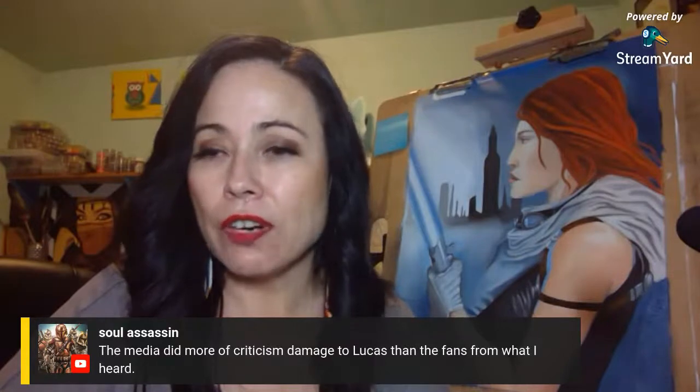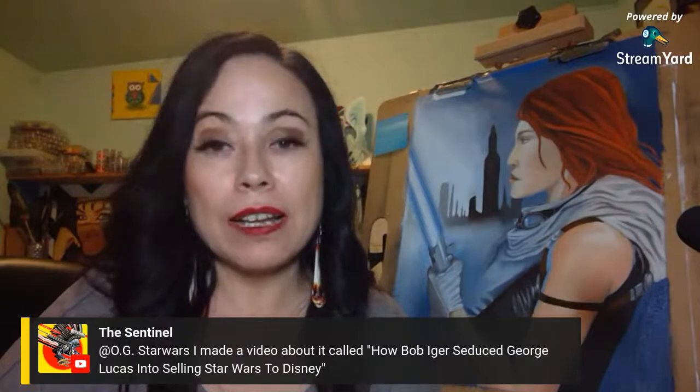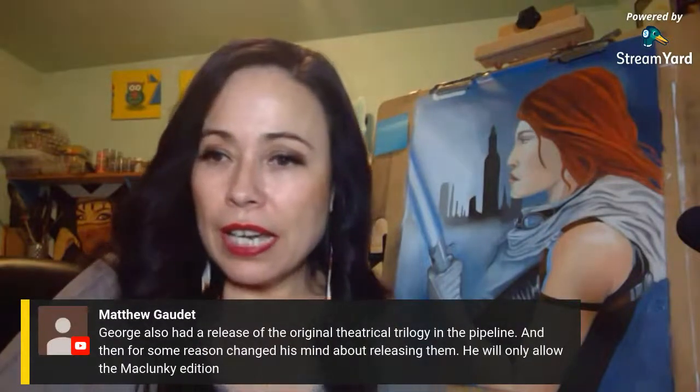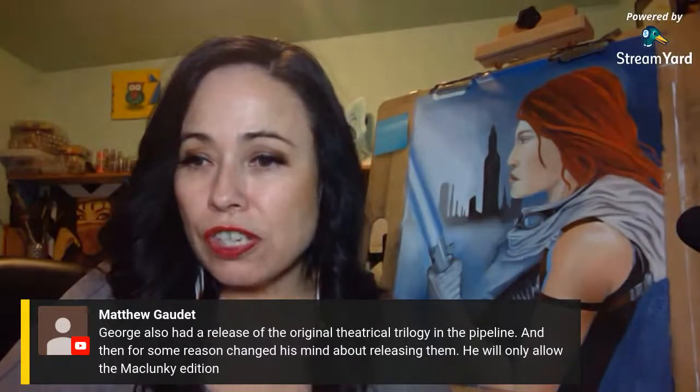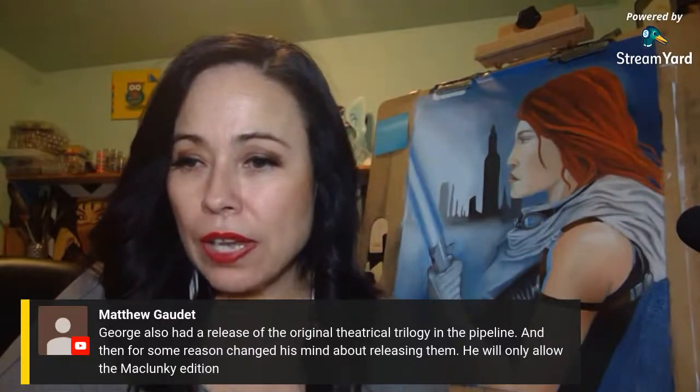The media did more damage criticism to Lucas than the fans. Og Star Wars channel made a video called 'How Bob Iger Seduced George Lucas into Selling His Star Wars to Disney' — I'm going to look that up. Tag it to me on Twitter and I'll go watch it. YouTube has also been unsubscribing us from other channels — I've had to go back and resubscribe to some people. George also had a release of the original theatrical trilogy in the pipeline and then changed his mind — he would only allow the special edition.